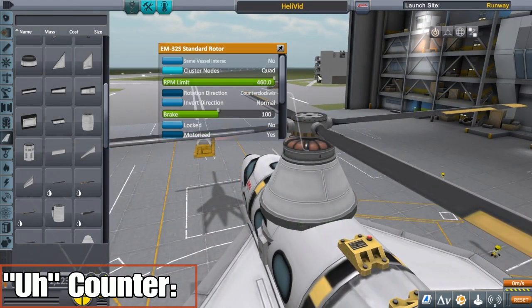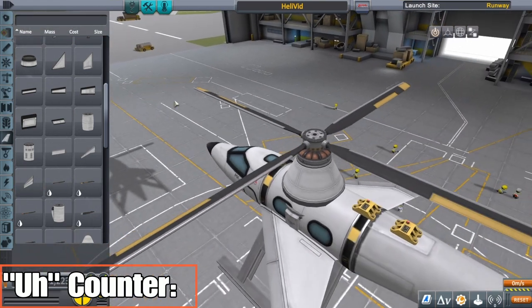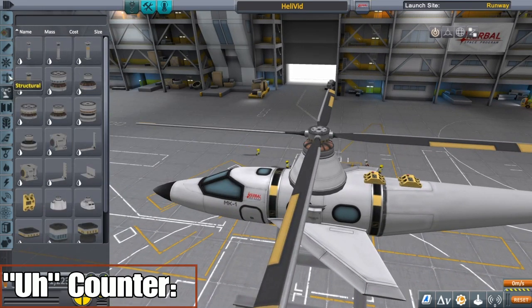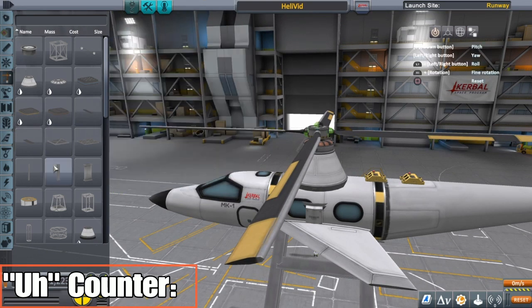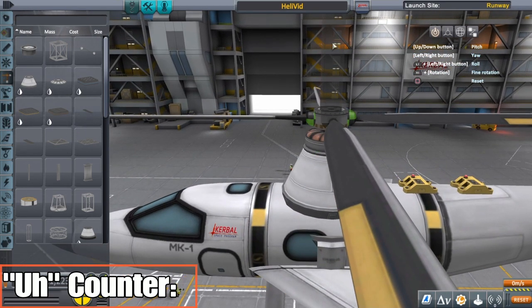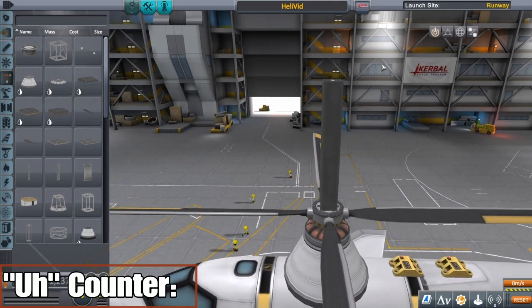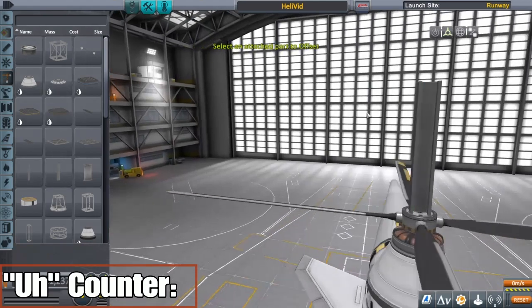We got a counterclockwise rotor, I'm gonna set deploy. Then we get to the good stuff. What I'm gonna do here is take an I-beam and throw it on — it's too big, I'll take a smaller one. That I-beam was overcompensating. I'm gonna stick it up here. The only reason I'm doing this is for a reference point, because we're gonna want this on the center.